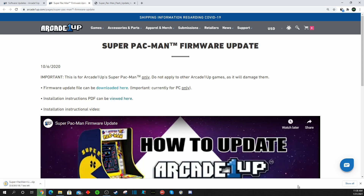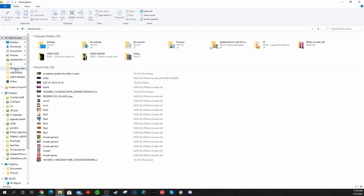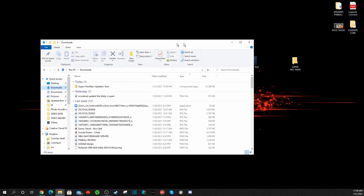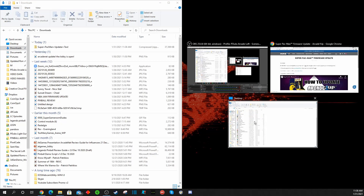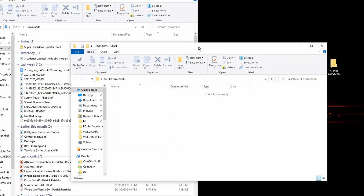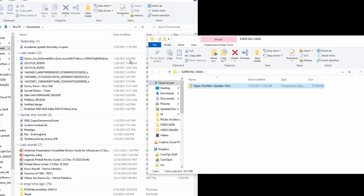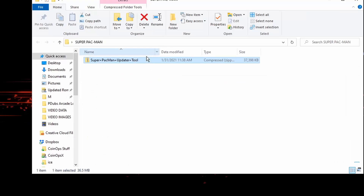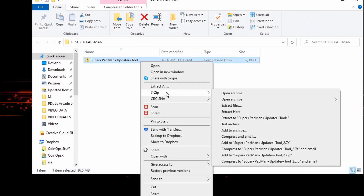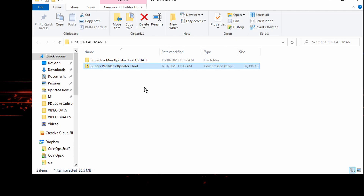It will come over as a zip file. I created a new folder on my desktop called Super Pac-Man and moved that zip file over to it — that way everything's nice and clean. From here, you just right-click on it, head to 7-Zip or any other extraction tool you have, click extract here, and it'll extract the contents of the zip file and create a new folder.